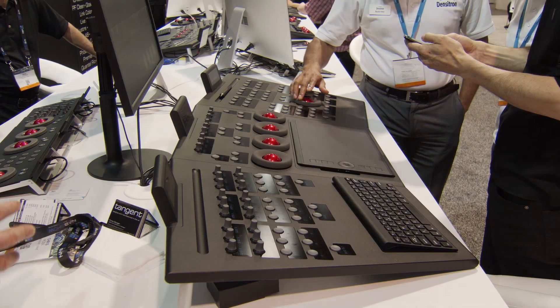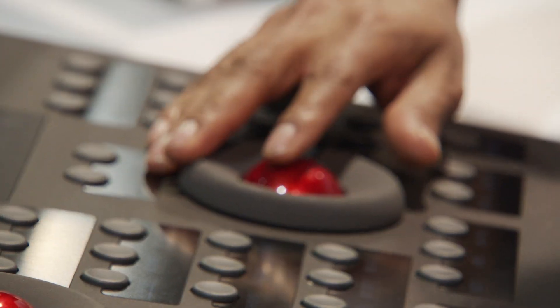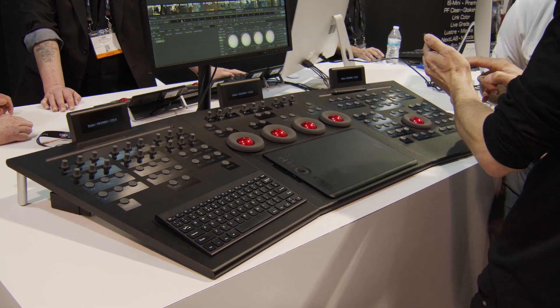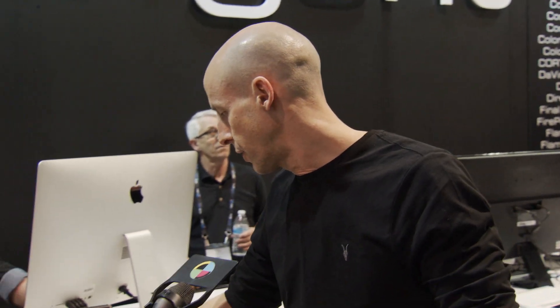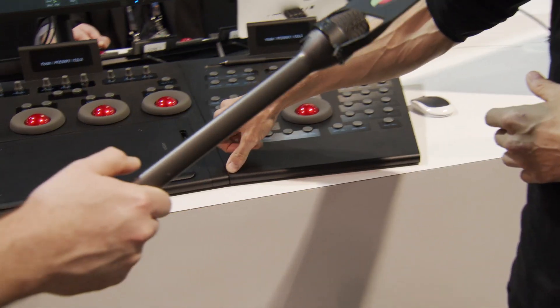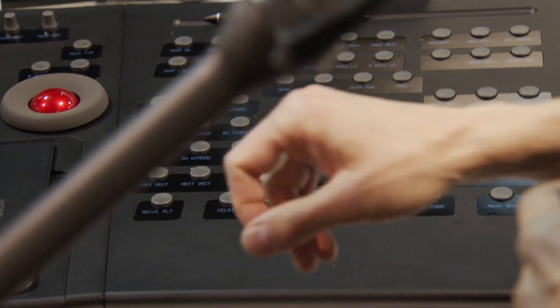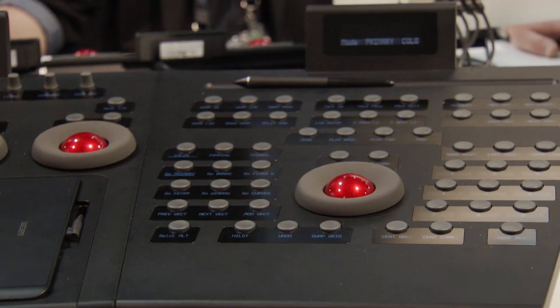This is called the Arc Control Panels — Arc as in it goes round in an arc. The price point is $15,000 for the complete set. It's primarily aimed at high-end users doing things like Lustre, Newcoder, or Mystica. What we wanted to do was make it more intuitive for the user. We actually have a single display for each control, so everything is labelled from a soft display. There's no ink print or legend on the button — it's all soft-labelled with a display underneath, so the panel is completely configurable.